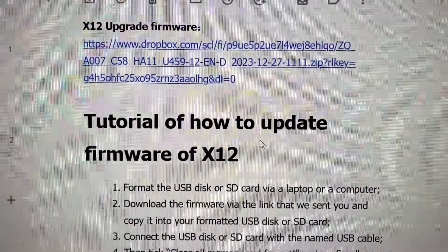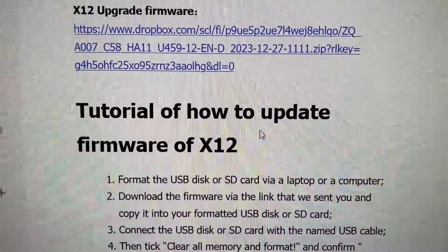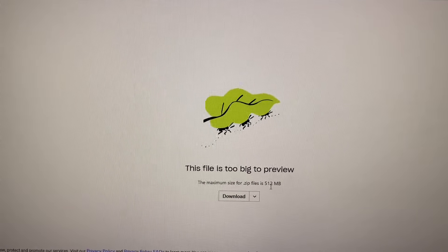Hello guys, welcome back to another video. Today I will show you how to update the firmware of the X12. Let's go ahead and click the link — it's gonna take you to Dropbox. It says 512 megabytes,